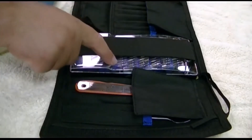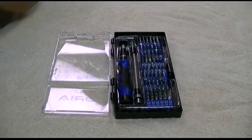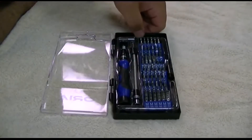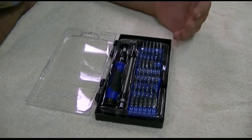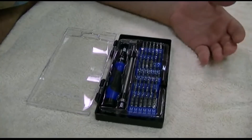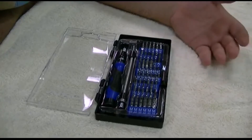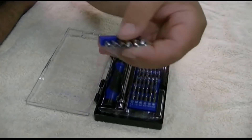We'll start with the screwdriver set. The main star of the show is going to be this screwdriver set. This includes bits of all different shapes and sizes — there's an entire gallimaufry of different bits here. There are torx, there's hex, there's tri-wing, there's flat, there's Phillips. There's even these little socket-looking things here.